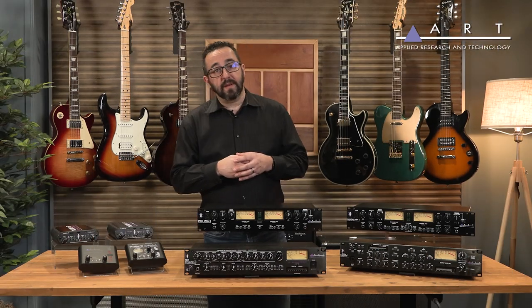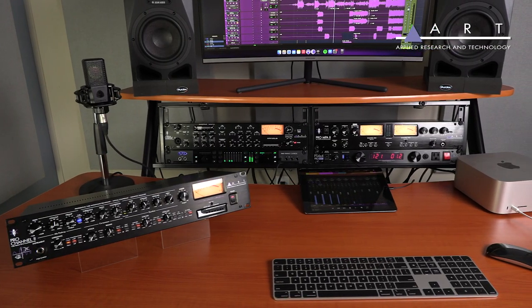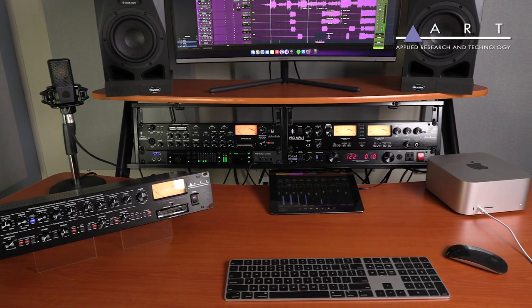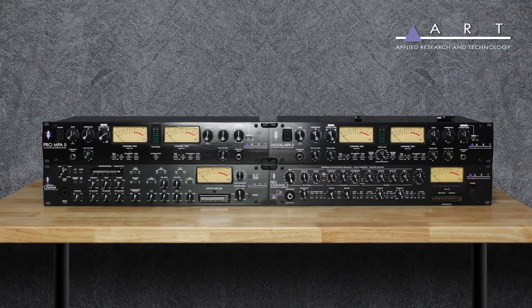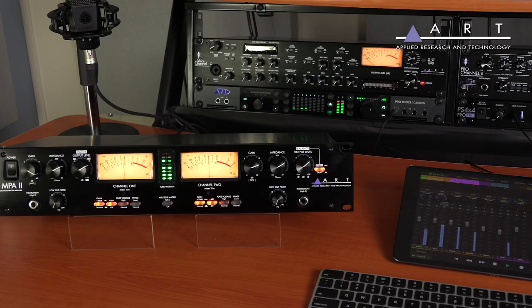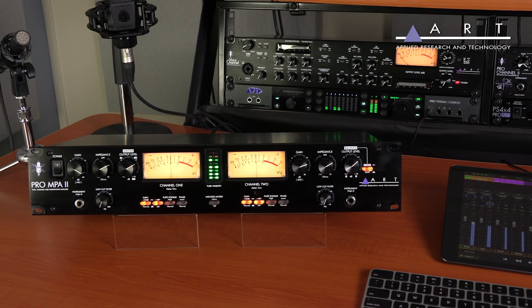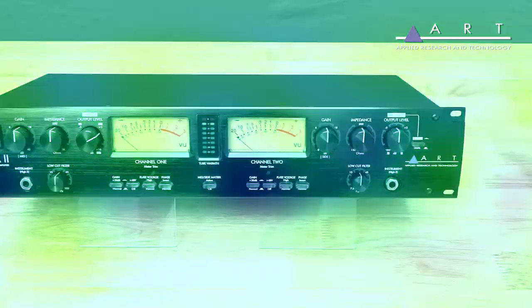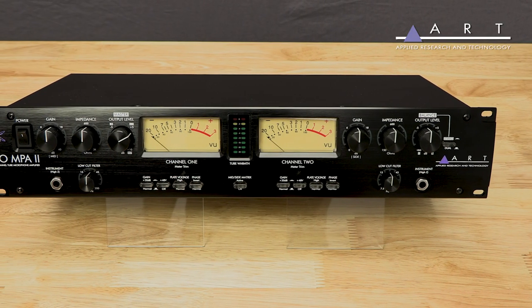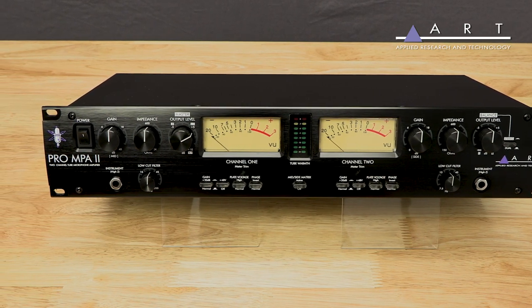So, if I want to take my stuff to the next level and I really have a more permanent setup for my studio, I could potentially look at some ART rack mount products. We have products that are very basic, and then some that are really quite advanced. So why don't we start off with the Pro MPA2, one of the most popular sellers in the line? This is essentially a two-channel tube preamp with all the basics that you had in the Tube MP series.